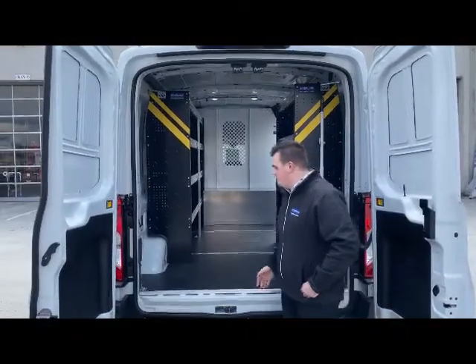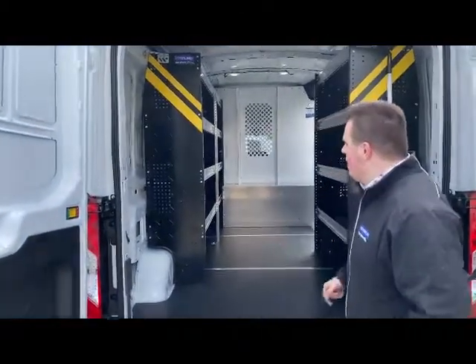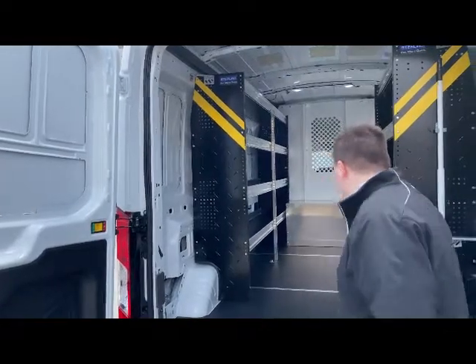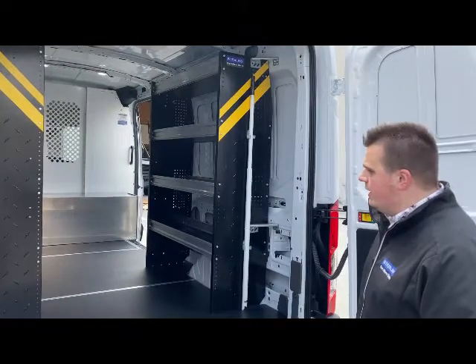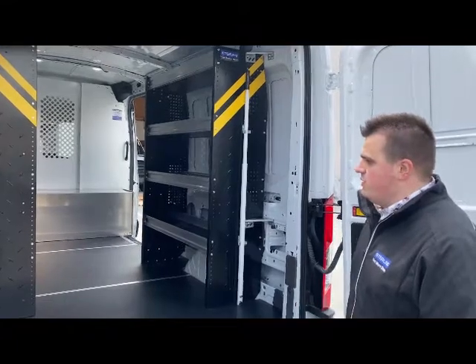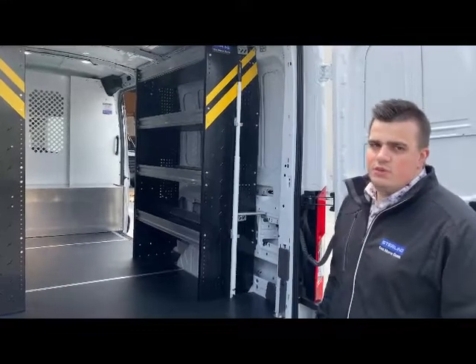In the back of the vehicle you can see the floor from the rear view. On the side we have a steel shelving unit with a cutout for the wheel well, and on the passenger side we have another shelving unit. There's some space in the back for the customer to store items — just a simple build for somebody with an e-transit.